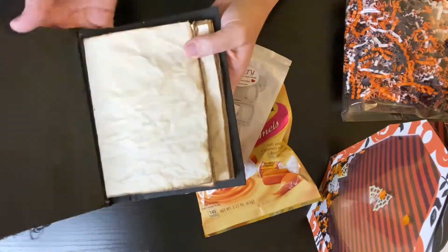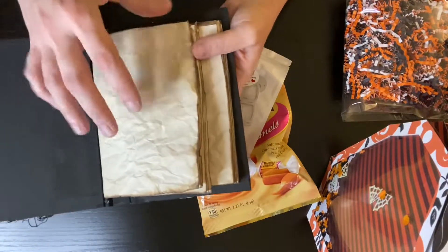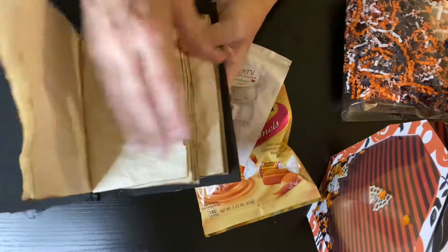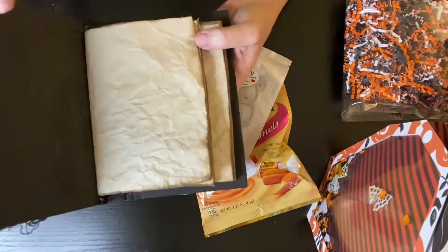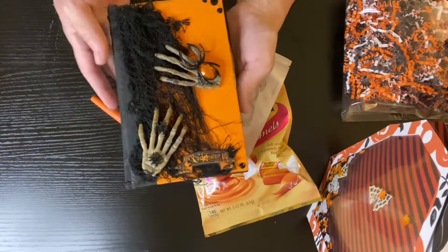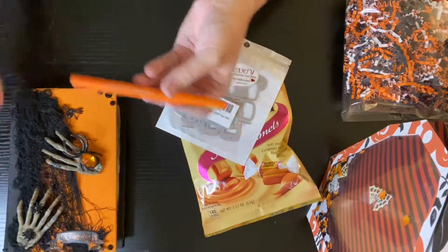And then on the inside, I just painted it black and then made the coffee-dyed pages and of course I distressed them. And then I'm sending an orange pen to match.